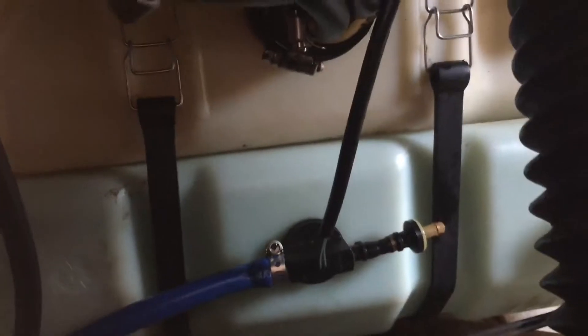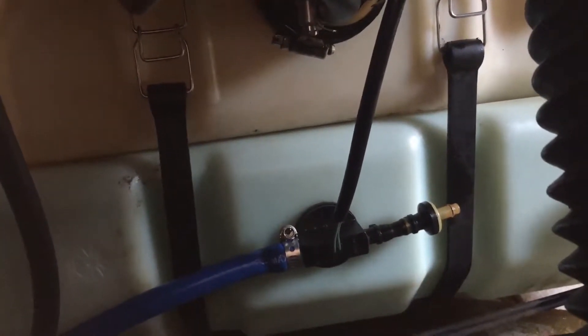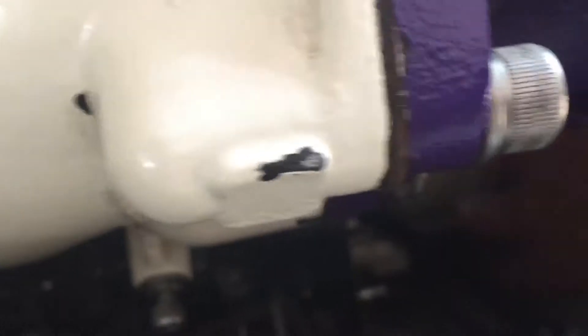We just got the oil tank installed — latched all the straps together. We also put that little sensor in. The easiest way to do that is just to take the grommet off, put it in the tank, and then slide the sensor in. Then we got the oil lines hooked up — this is just the return, and I got the clear tube going to the bottom, to the rotary valve. So that's all good.